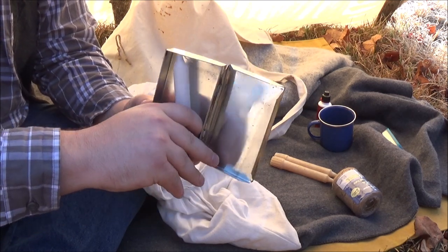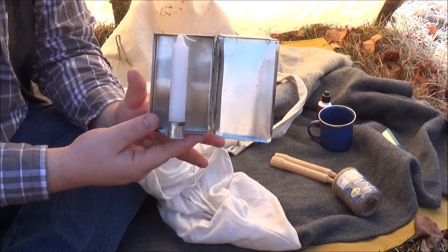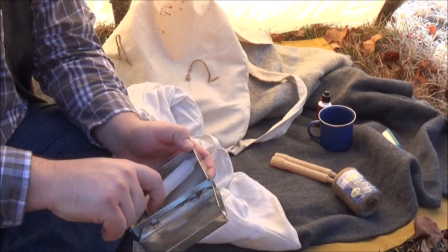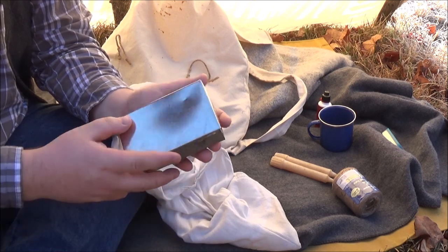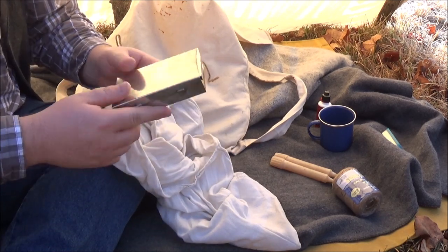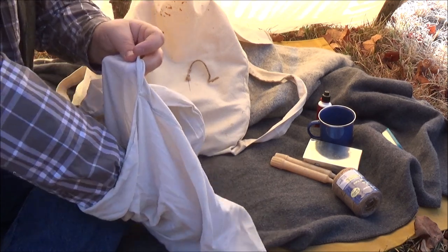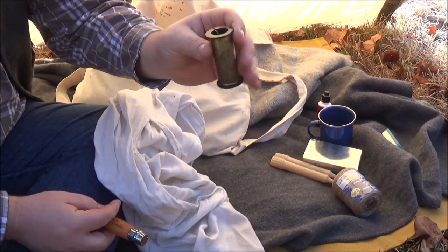I've got a couple spare beeswax candles which go to my candle lantern — this is from Spirit Horse Enterprises, CC Suttlery. I thought it was pretty nifty when I got it, just a neat little contraption. I'm going to give it a more extensive trial while we're out here. I also have a roll of snare wire.